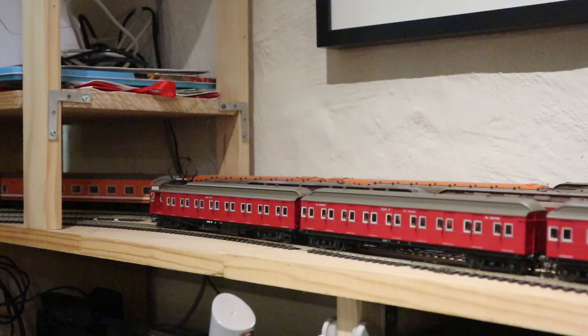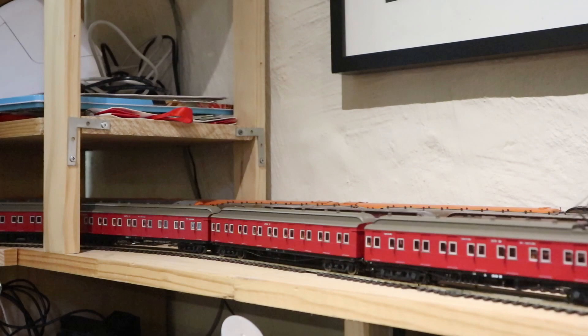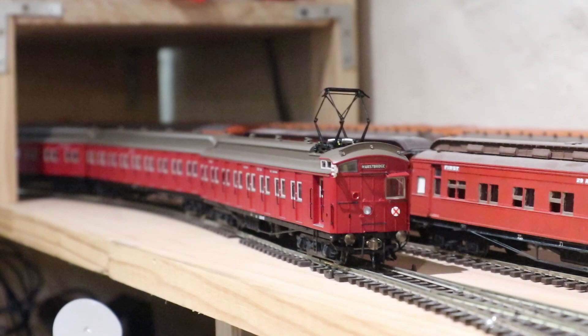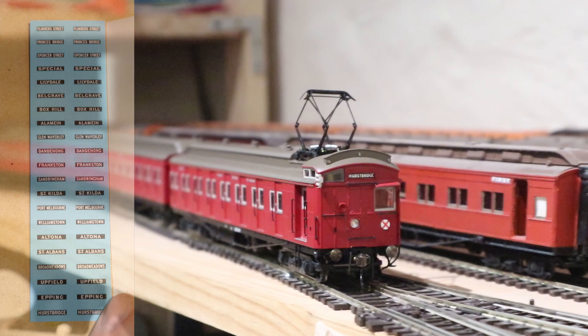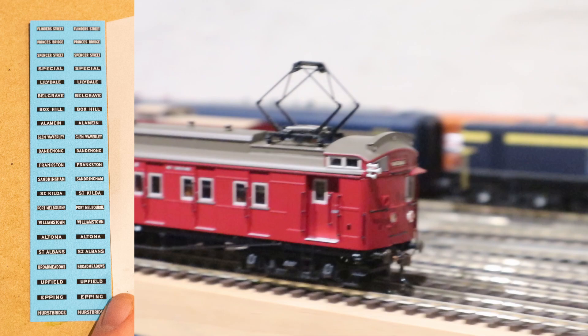Overall it's a really impressive model. There are a few tiny things that I want to pick on just for completeness, but overall I'm really impressed. One of the first things I want to say is that it's really fantastic — they've provided a decal sheet for different destination boards, which I know is something that everybody was worried about, whether or not they'd be able to put their favorite destination on the front of the cars.